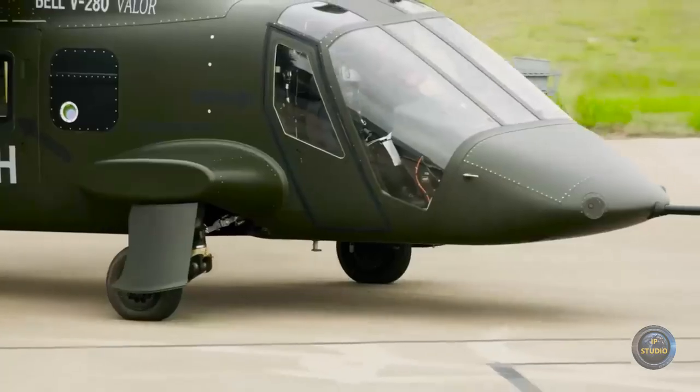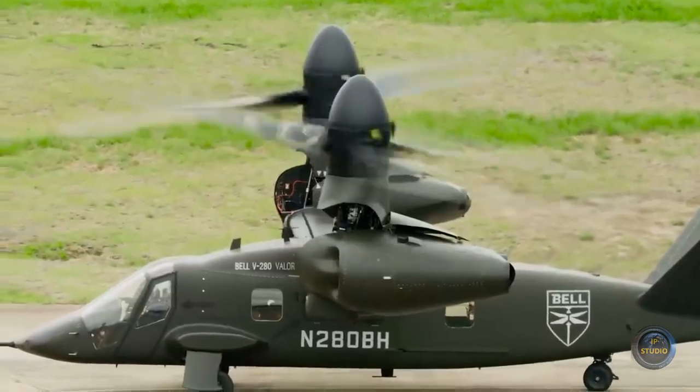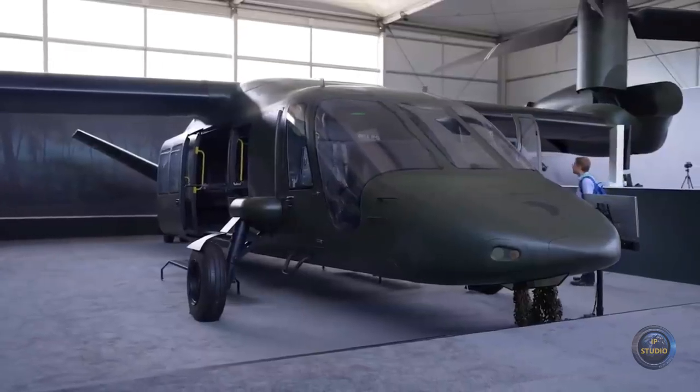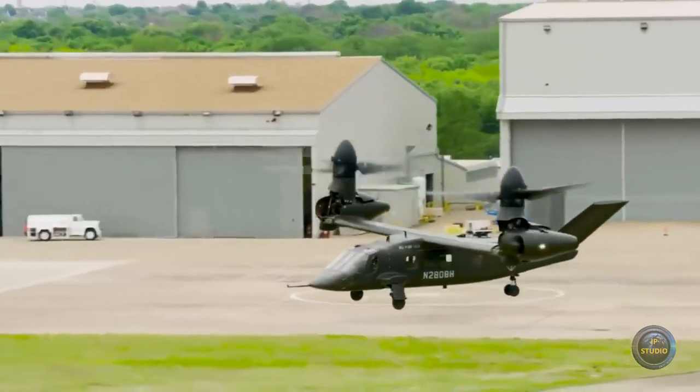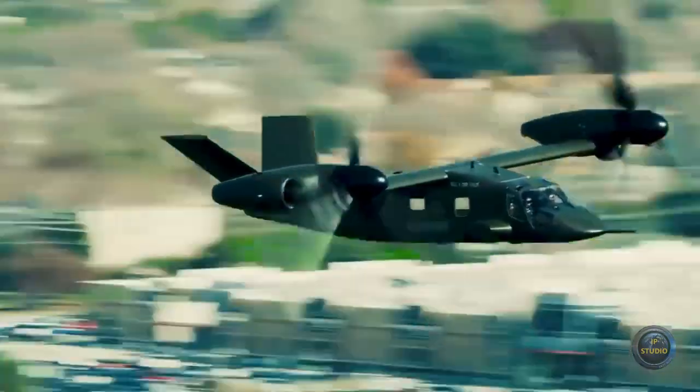The Bell V-280 Valor is an American tiltrotor that combines the individual advantages of an airplane and a helicopter. It was officially introduced by the American company Bell Helicopter in 2013 at an exhibition in Fort Worth, Texas, and has since undergone a number of tests and upgrades.